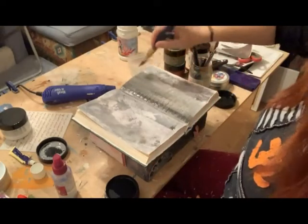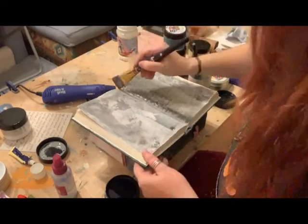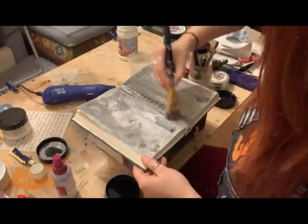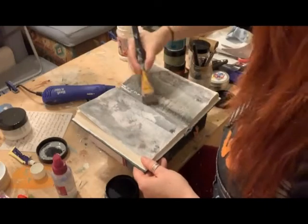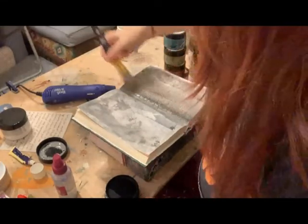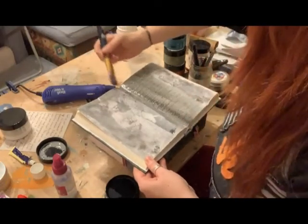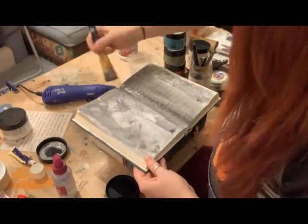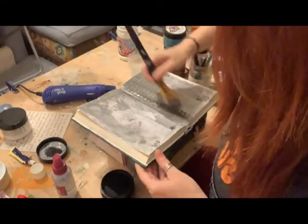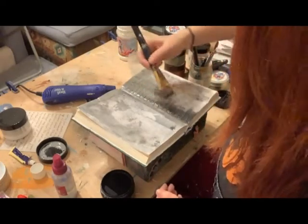I quite like the uneven look as well, with it having some light areas. Sometimes you get these happy accidents that happen - I didn't plan that, but I like the way it looks so I'm going to allow that to stay. I'm not going to try and get it even. I'm just going to go in with a tiny bit more black, almost dry brushing - it's just helping to pick up the writing.